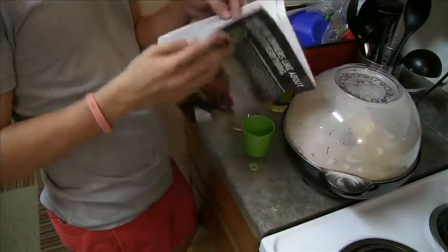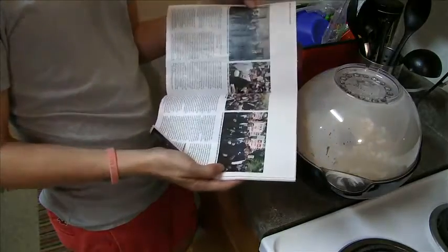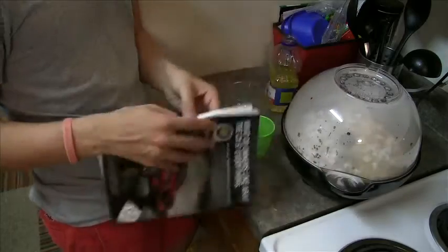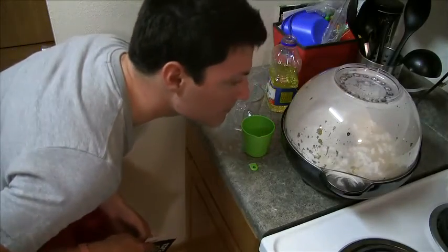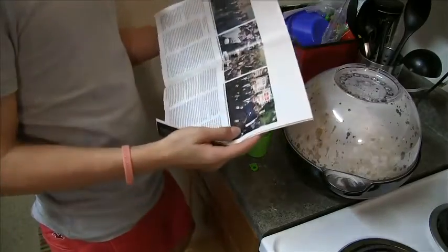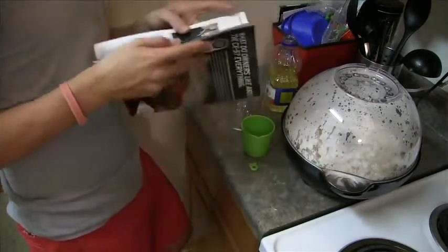Now your job is simple — relax, wait, and maybe even catch up on some light reading. You should never shake the popper during the popping cycle. Just wait patiently for four to six minutes.